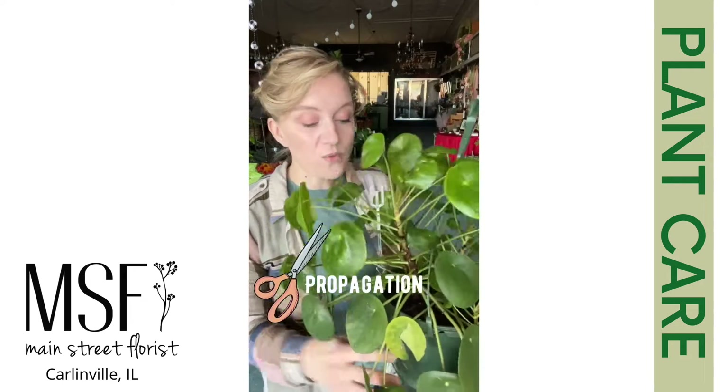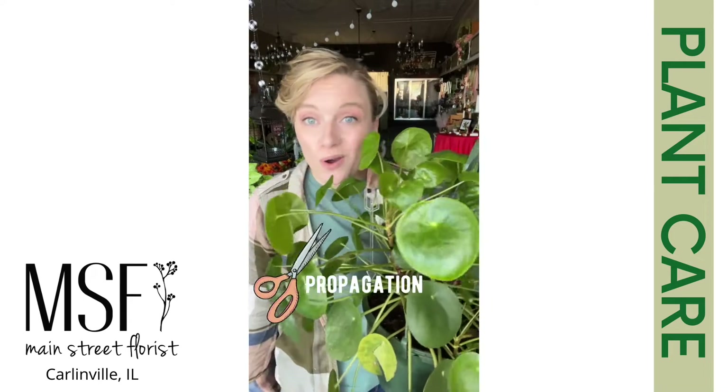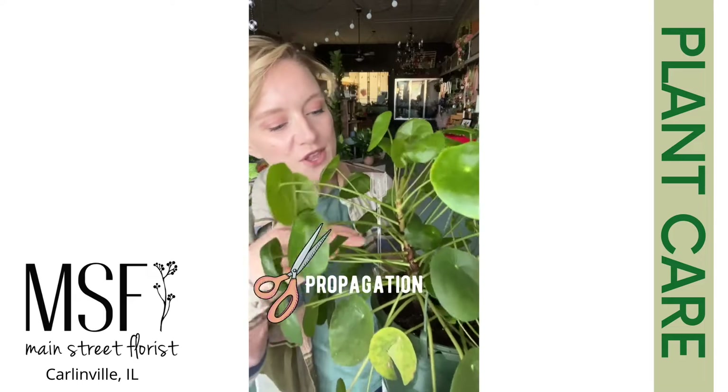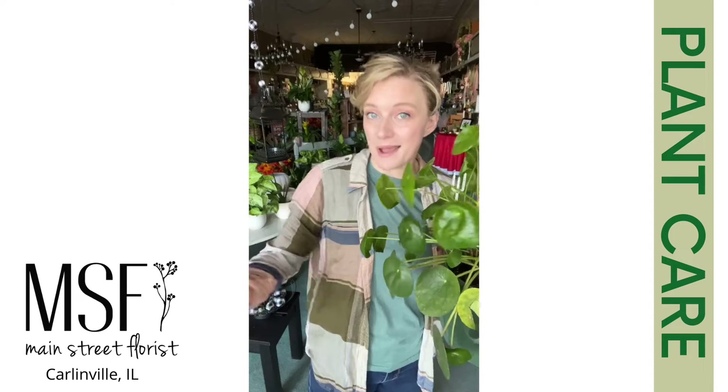So how do you propagate her? When she sends off pups, you can just dig them up and repot them. Or if you want to be kind of harsh, you can just snip the top of her shoot, put it in water, it'll root, and pass it to a friend.